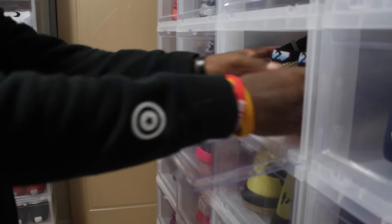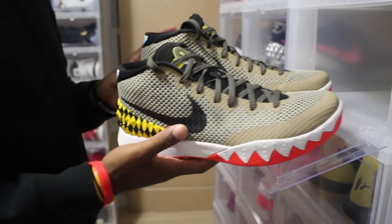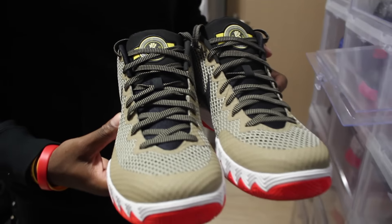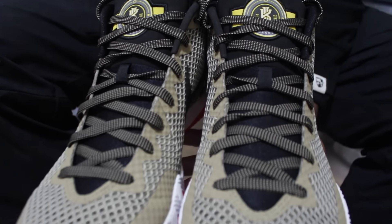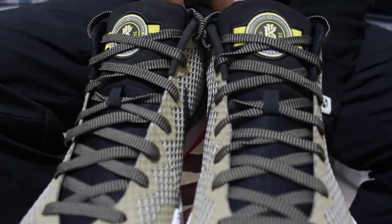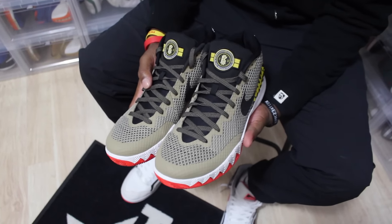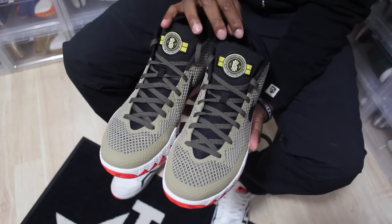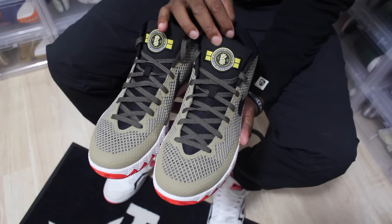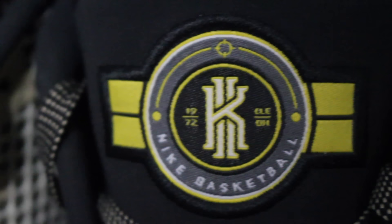The first Kyrie sample I'm going to talk about is the Nike Kyrie 1 Warhawk sample. This was given to the Nike Basketball Skill Academy kids that were invited to the camp. First thing I noticed when I first got them was the logo on the tongue — the Kyrie logo. It says Cleveland, Ohio. It has the 1972 Nike Basketball Kyrie logo.